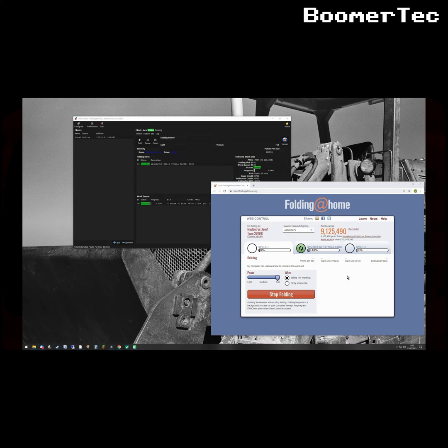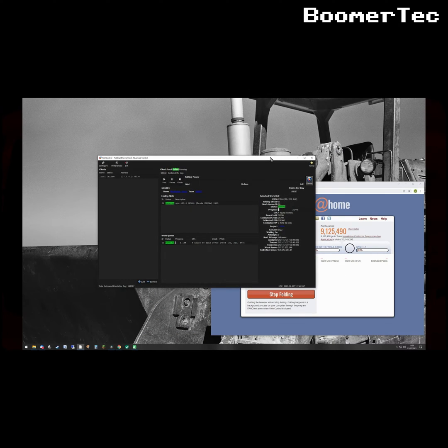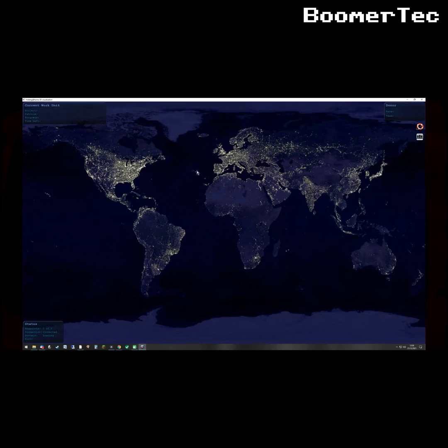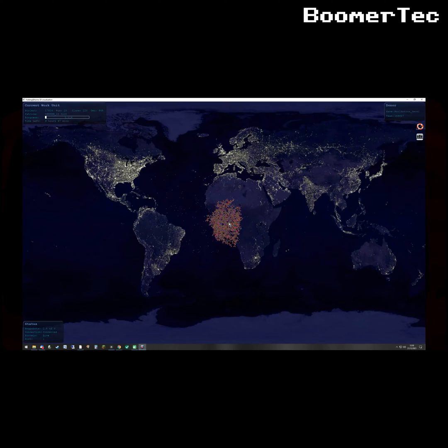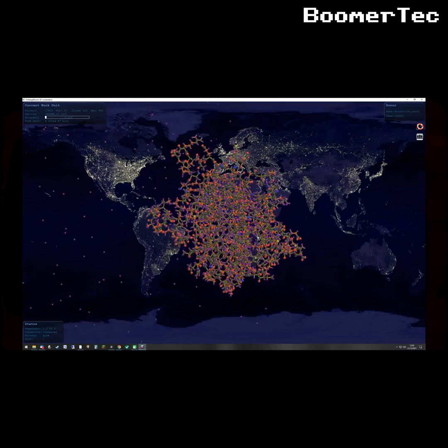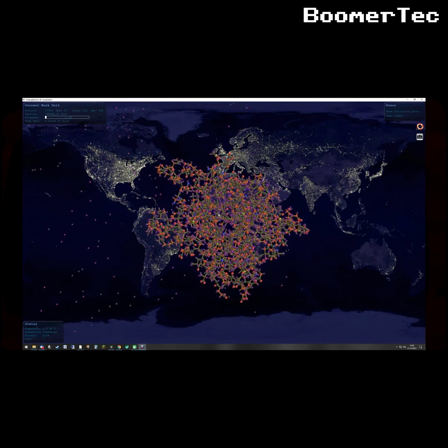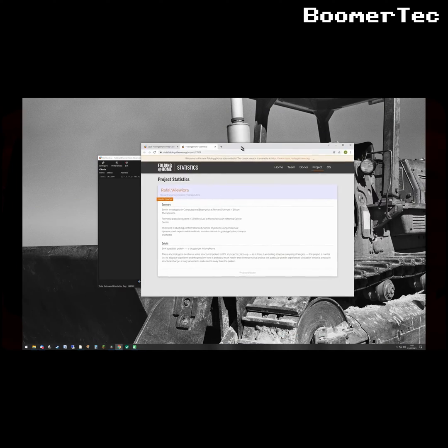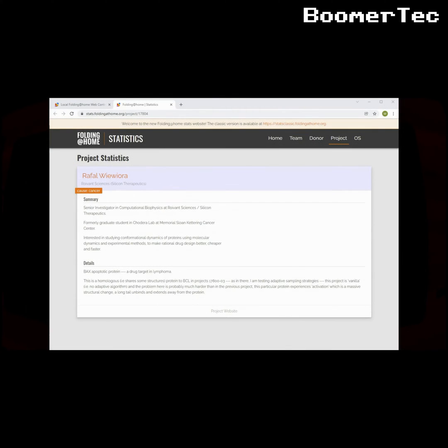The software recognizes the old Tesla and is happy to use it. It really flies along, delivering around 180,000 points a day with no overclocking — that's actually quite meaningful. Clearly this card is much happier running a scientific workload than mining crypto. We can even take a look at the protein the Tesla is currently manipulating. The project scientist is studying, and I quote, 'conformational dynamics of proteins using molecular dynamics and experimental methods to make rational drug design better, cheaper and faster.' I haven't a clue what that means but it sounds important, so I'll commit this card to Folding@Home rather than mining Ethereum.